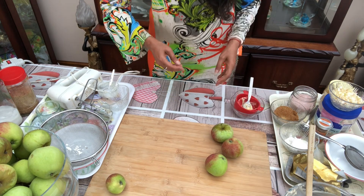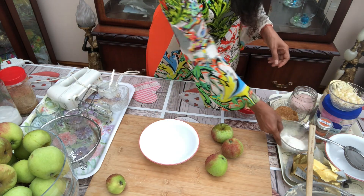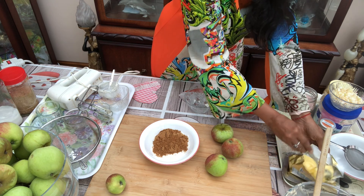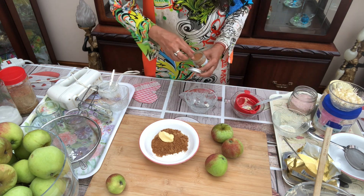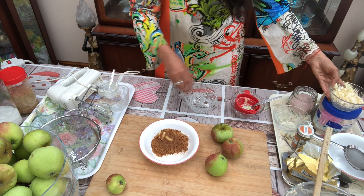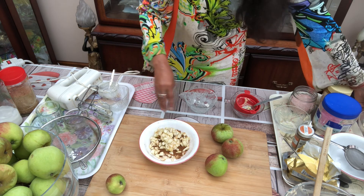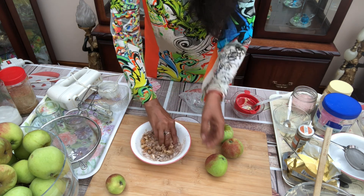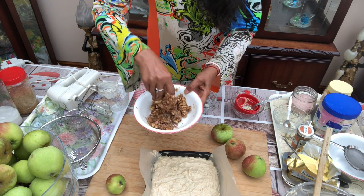Now I will prepare my almond crumb. So in another bowl, some flour, some sugar, and butter, cinnamon, and roughly chopped apple. We will mix everything — we can use our fingers as well. Hands are always better than a spoon.